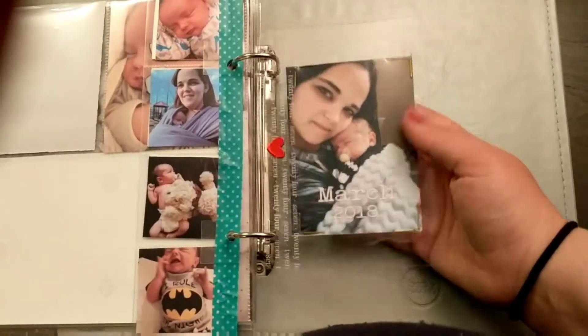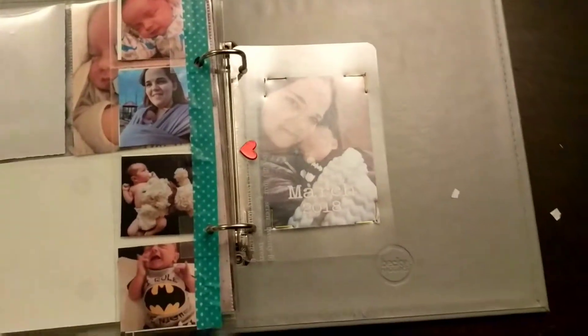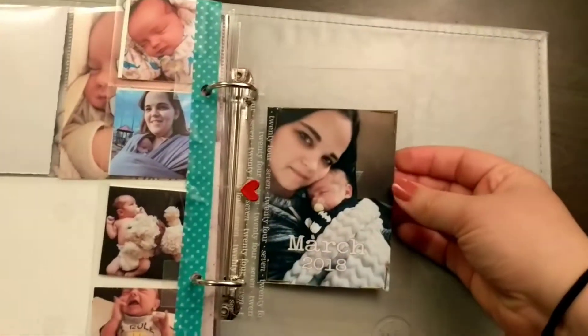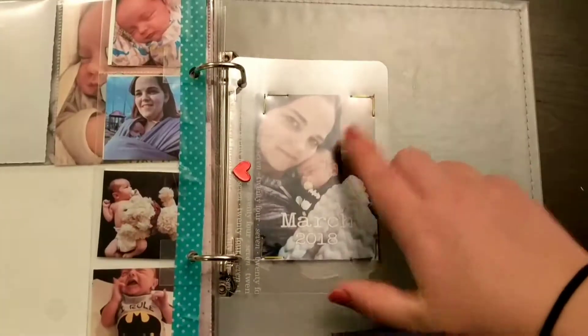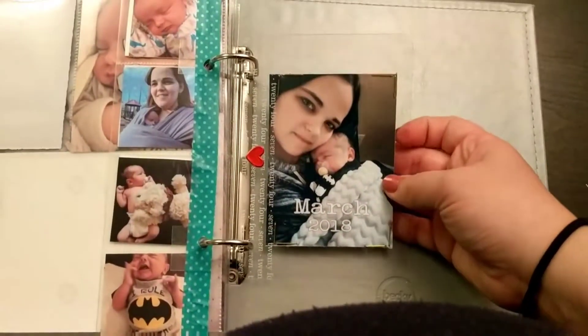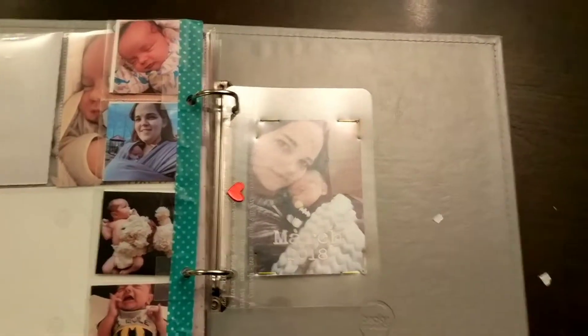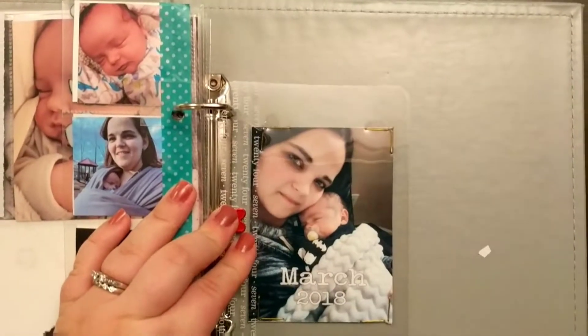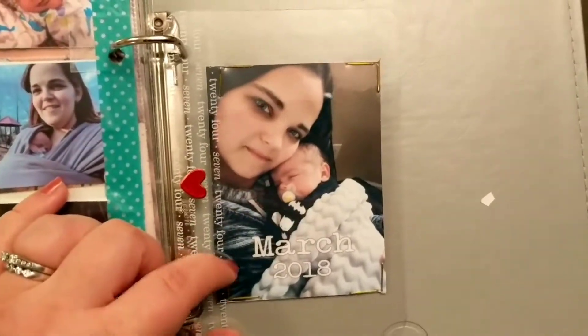We're getting ready to start March. I'm trying to come up with little things to be cohesive per month — I don't know if that'll last, but I thought it'd be cool to start each month with a picture of him and me so I can see him grow that way. I did something similar with my daughter. I was struggling with how to put this in because I didn't want it on the same page as his one-month-old page. I wanted to attach it to this transparency that says 24-7, so I ended up stapling it. I'm not in love with it but I don't hate it either, and I'm not sure what I'm putting on the back yet, but it's there waiting for me to start March.